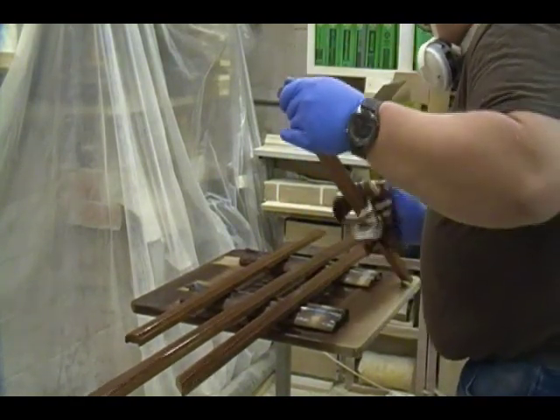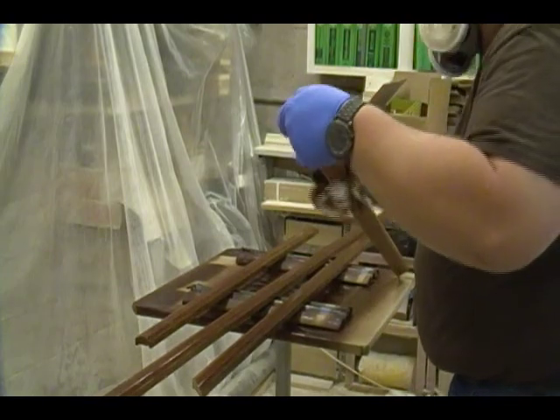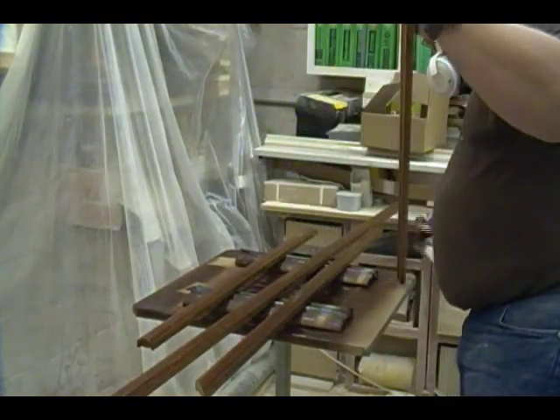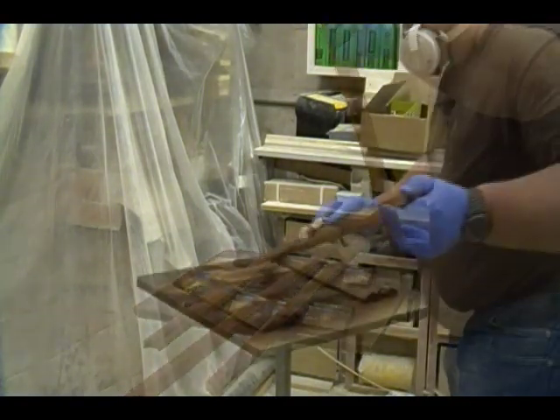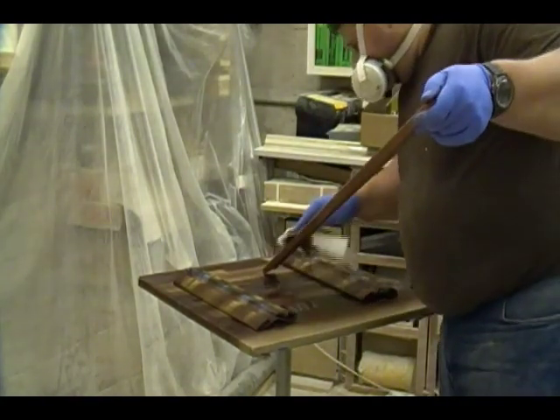This wiping stain I'm working with is pretty easy to work with — it's a commercial industrial-grade wiping stain with a re-coat time of one hour. It stays wet for probably at least 10 minutes, but then again, the method is to spray it on and wipe it off right away.